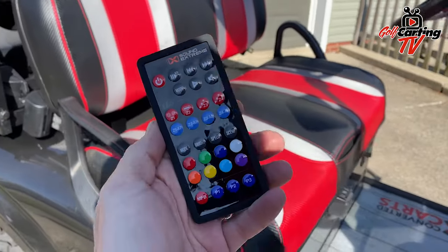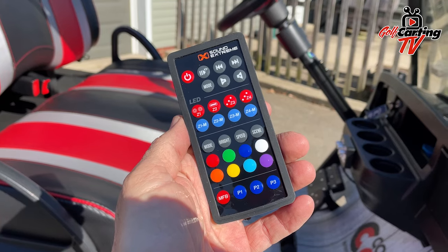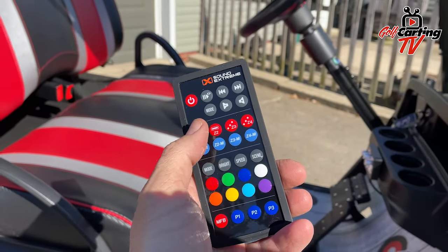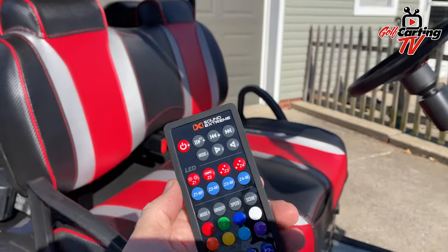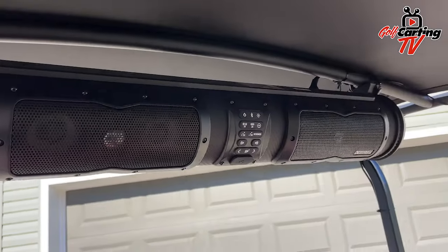Here is the remote and it's got everything you can possibly imagine as far as different zones and how you can control the lights. There are all kinds of preset things on there, which is awesome. You can also control this from an app.